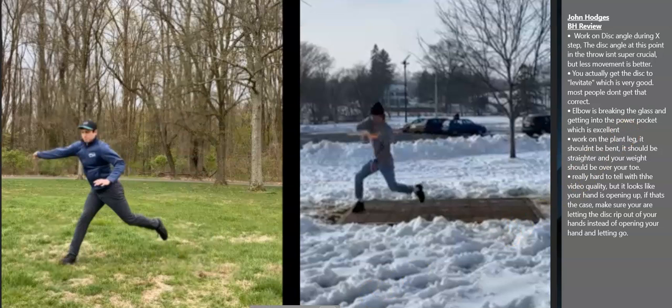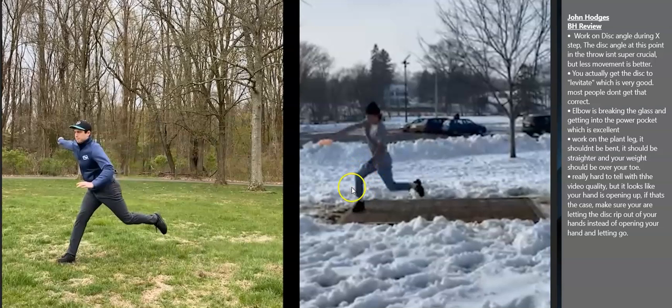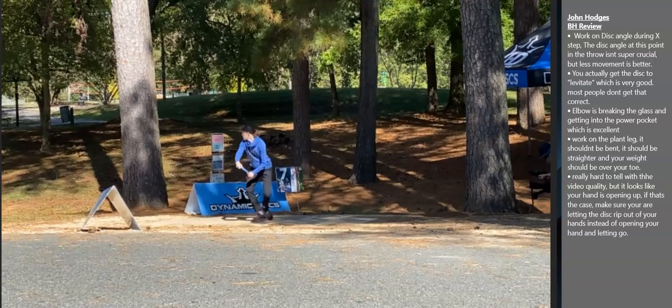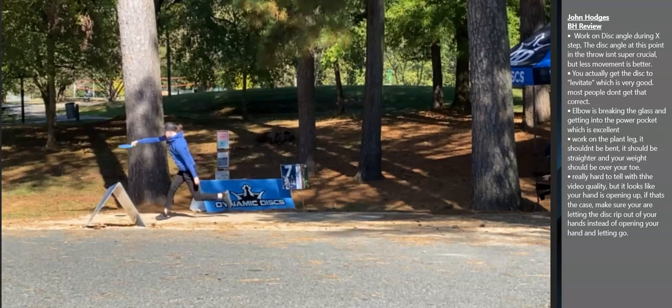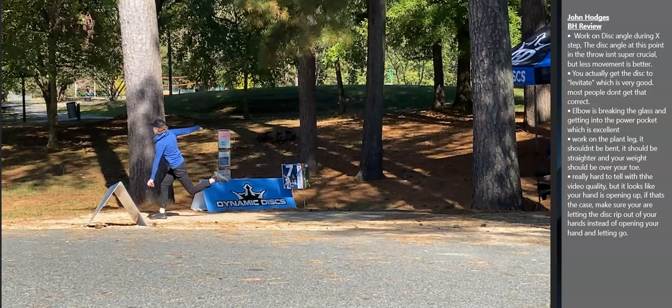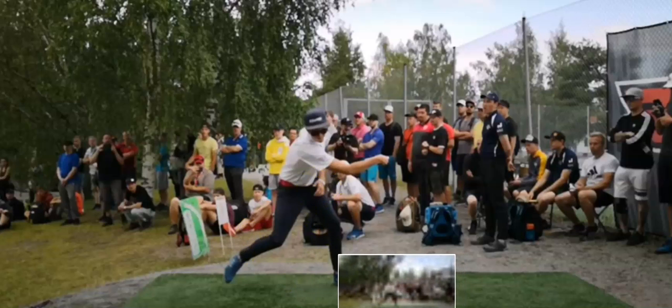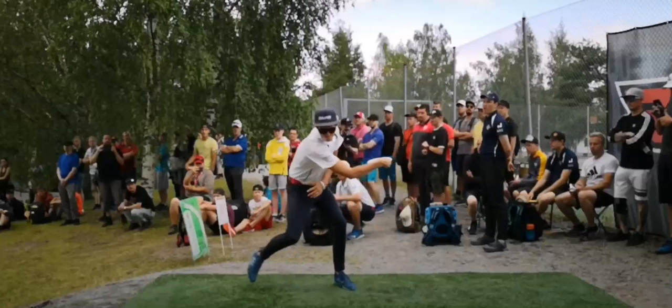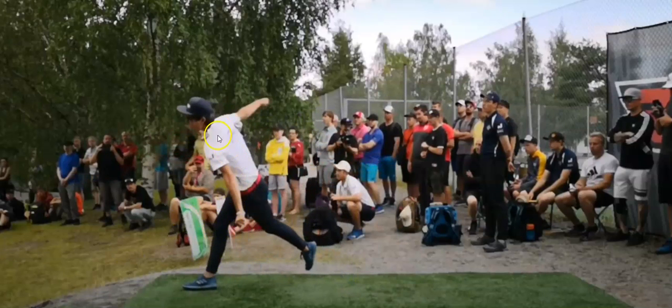Work on that plant leg — you've got it really bent right now, it's almost at a 90-degree angle. You'll notice Dan's is nice and straight. Haley's is nice and straight too — it's a little bit bent but not a drastic angle. I also have Eagle McMahon here, and you'll notice that his plant leg comes out and it's straight. There's not much bend to it, and his weight is over his toe, which is the other thing I wanted to point out.